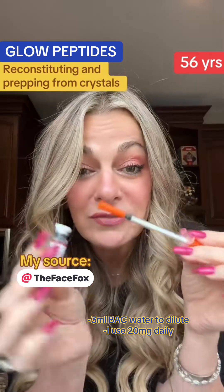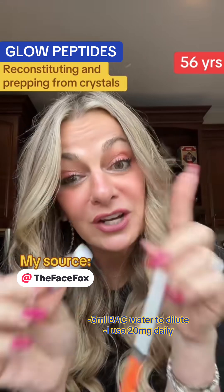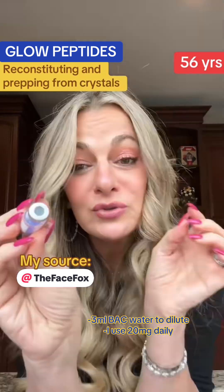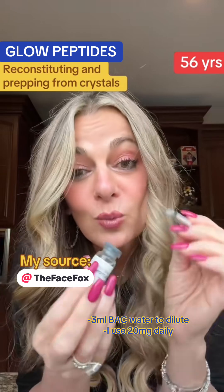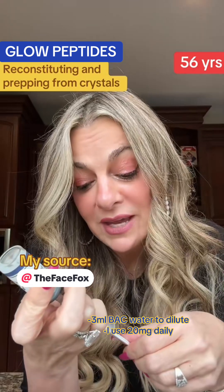This little vial with 5010 — you're going to put three milliliters of bacteriostatic water into it. You have to make sure you're doing it along the side of the vial so you're not damaging the peptide. Take off the top so you have just the little gray stopper, then put the syringe into the very center and extract one milliliter at a time — do that three times. Be careful because these needles are small and tend to bend.